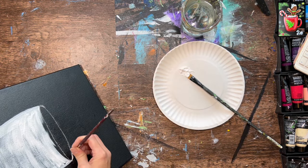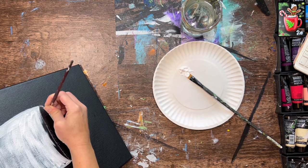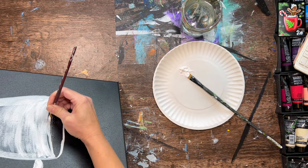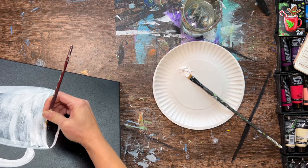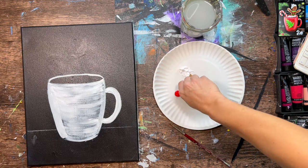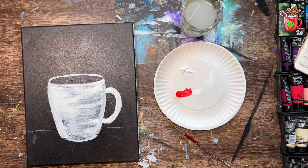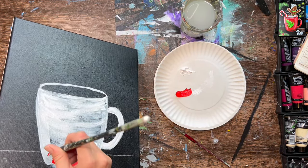Paint the rim of your coffee cup as well — that's also a lot easier with the round brush. Take the white and go over the line at the opening of the cup, but leave the inside of the cup black for now. You don't need to wait for this to dry completely, however if it's very saturated, let it dry first before moving to the next step.